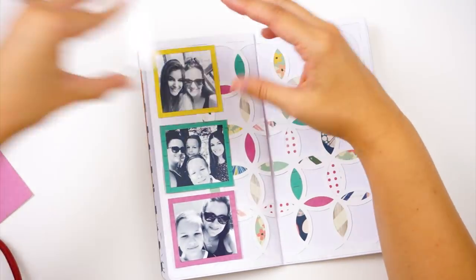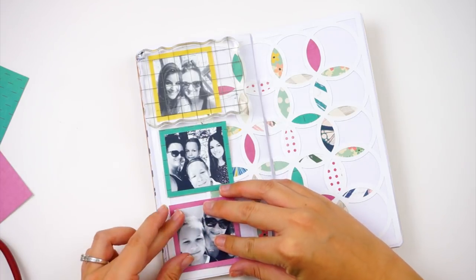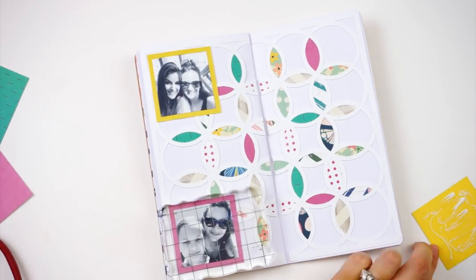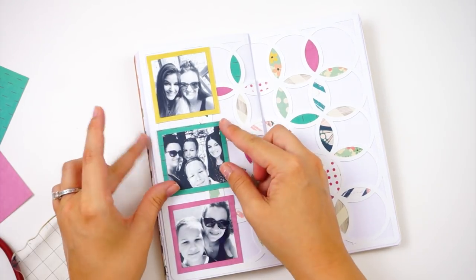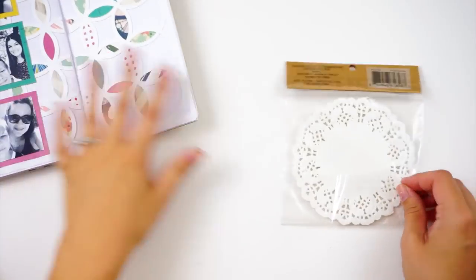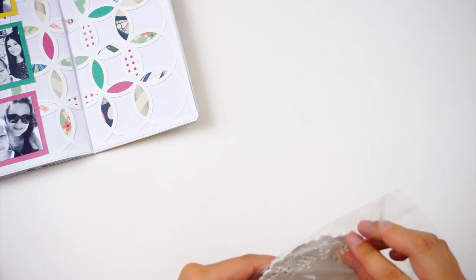I'm adhering these photos down with a liquid adhesive because I'm placing them over the top of that cut file, so I want to make sure they're secured really well. I'm using my Tombow Mono Multi liquid glue and then using an acrylic block to hold that down.